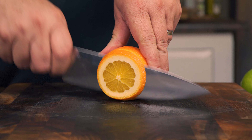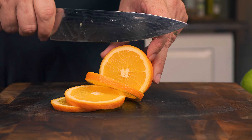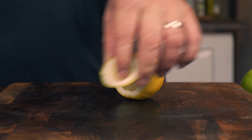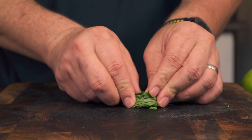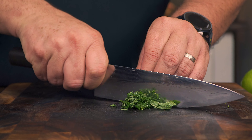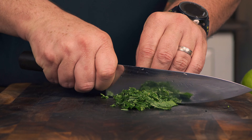We want the planks to heat up and release all those amazing essences the wood has inside, but not to burn. Meanwhile, let's get all the ingredients ready so we can move fast once the plank is soaked. For this recipe you will need: one tablespoon of oil, half a cup of brown sugar, one tablespoon of coarse salt, one tablespoon of pepper, two tablespoons of the best honey you can find, the zest of one full orange, one lemon, a handful of mint leaves, and one orange.